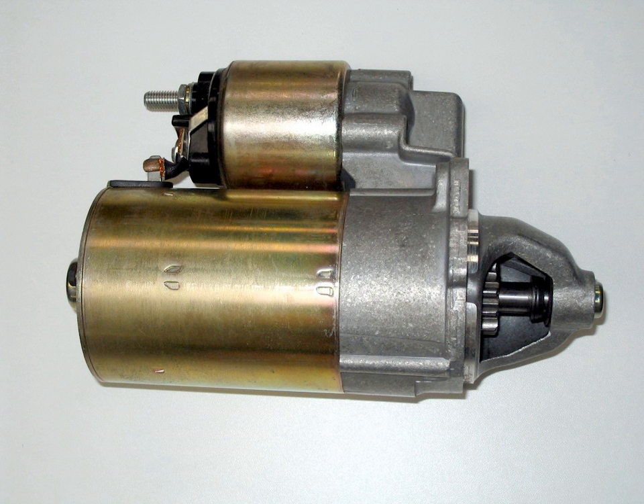Starters can be electric, pneumatic, or hydraulic. In the case of very large engines, the starter can even be another internal combustion engine.